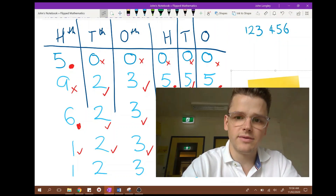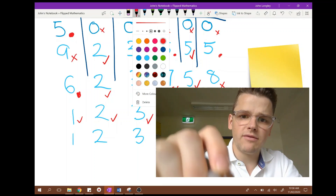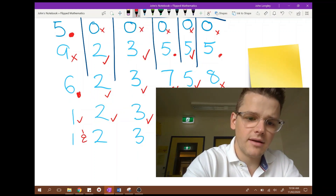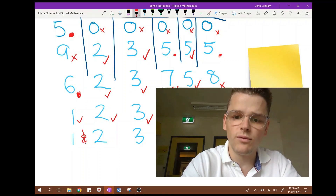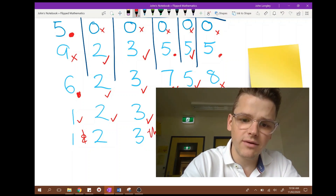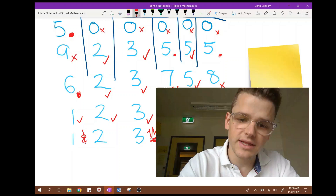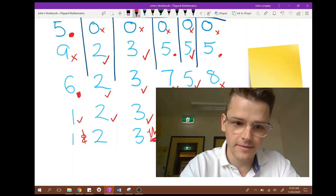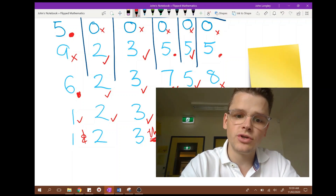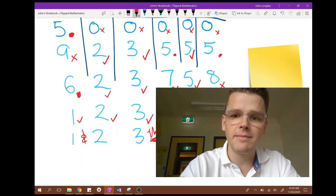I would say — reveal — tada, correct! Well done, and that person can be the next mastermind. It's important when playing this game that you encourage everybody to say the numbers accurately. We should put an 'and' here and here when we say a number — one hundred and twenty three thousand, four hundred and fifty six. You can put a little thousand label here if that would help. This number should be read as one hundred and twenty three thousand, four hundred and fifty six — not one hundred and twenty and three thousand, four hundred and fifty and six.